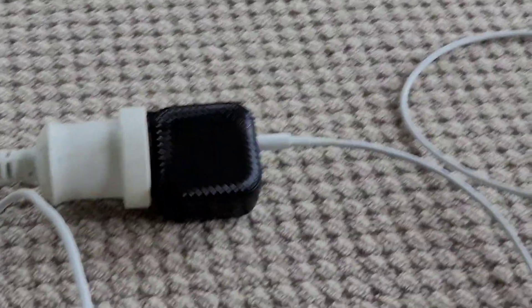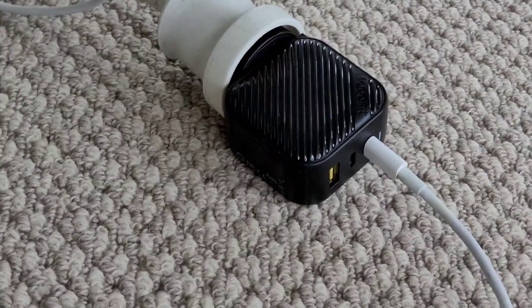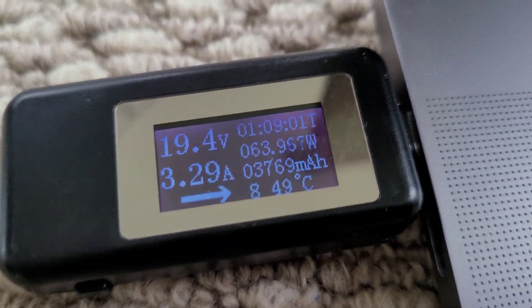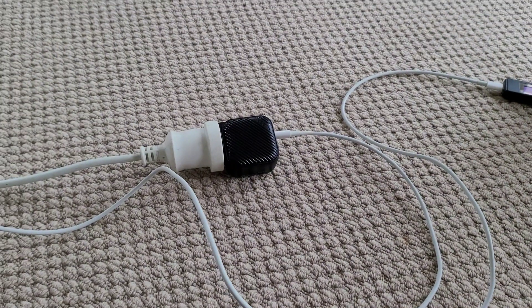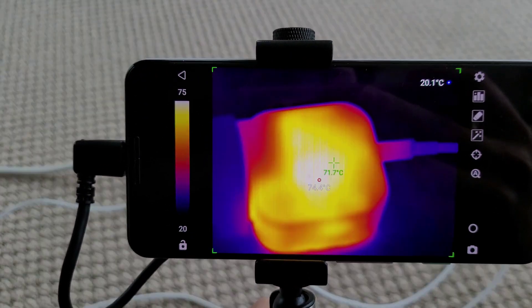I have my Mophie charger here with one USB-C port plugged in, charging this 16-inch MacBook Pro at 65 watts. You can see we've been charging for about one hour ten now. The ambient temperature is about 20 degrees, and let's take a look at the temperature of the charger.